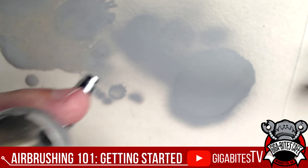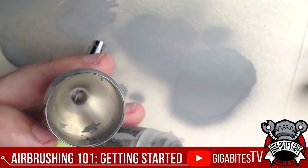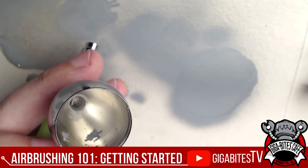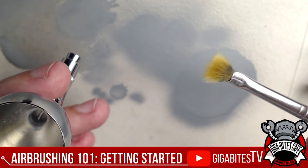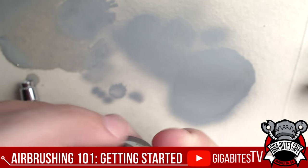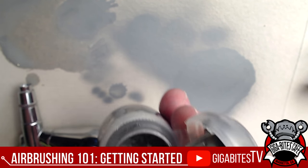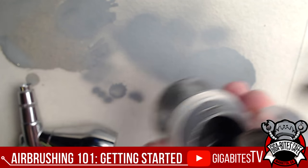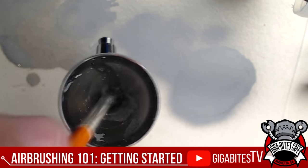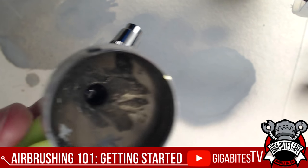Now I want to put in Lead Belcher metallic. Since it comes in a pot with a cap, the easiest way to load it is with an old brush — grab one of your beat-up brushes, shake the paint well, pull straight from the pot and load it right into the airbrush cup. Make sure to clean your brushes afterwards so you don't contaminate them with metal paint.